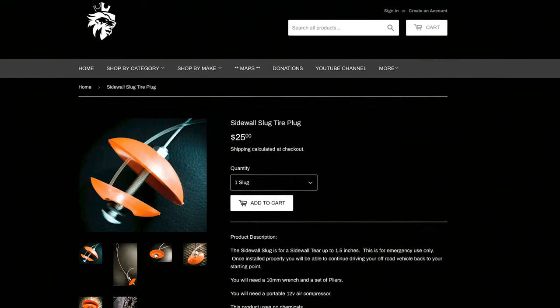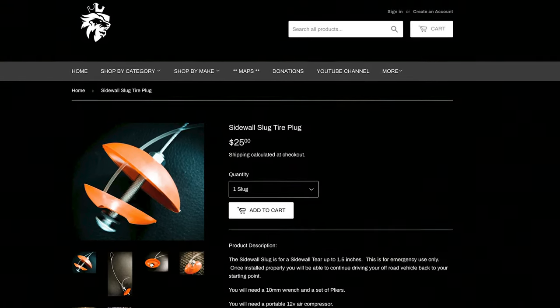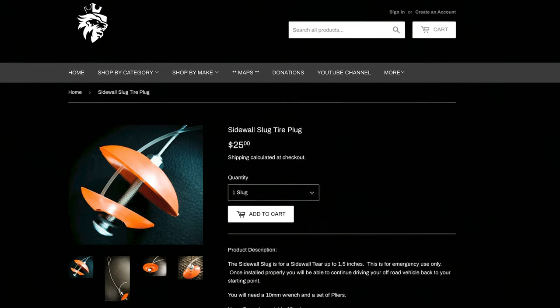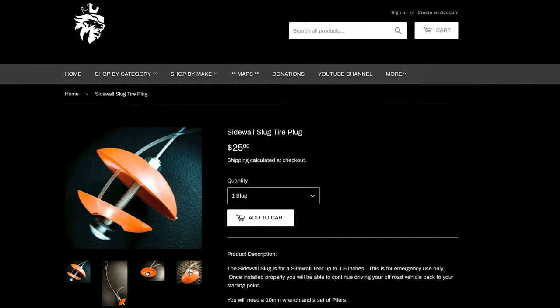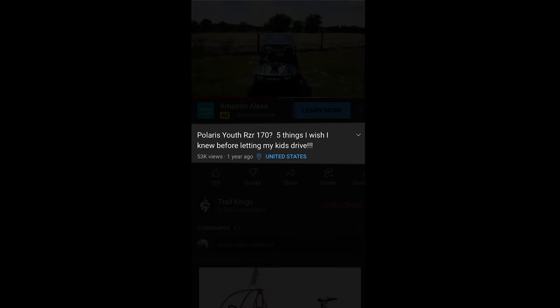Now the pro tip for sidewall repair is our slug. The slug allows you to make a repair on the sidewall up to an inch and a quarter, and it's something we carry on all our machines — I suggest you add it to yours. Please check out the description of this video for links to all the products we mentioned.